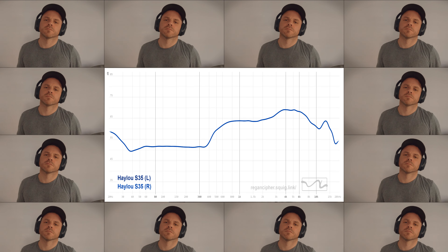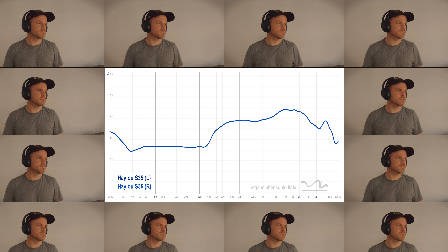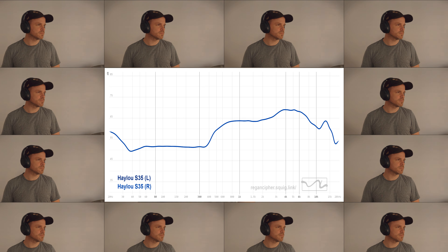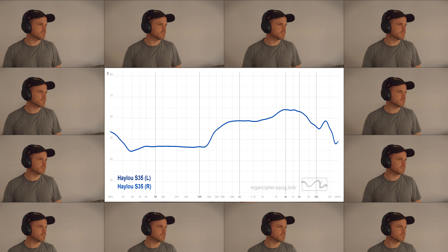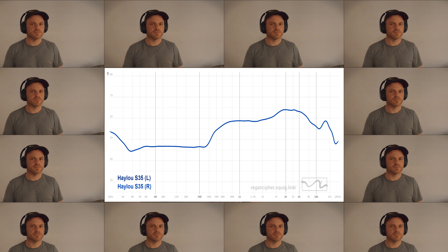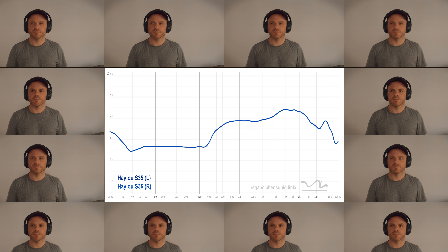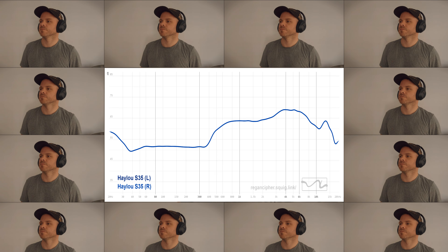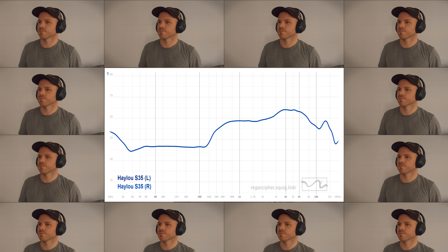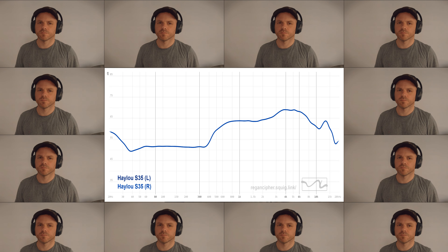Moving into the audio, the S35 boasts the usual 40mm dynamic drivers, capable of high-res audio in wired mode, defaulting to the AAC codec in wireless. If you're used to budget headphones sounding harsh on the trebles and bloated on the bass, you'll be pleasantly surprised. Sound is really quite pleasant and easy to listen to across a variety of music styles. Despite a sizeable dip from sub-bass into mid-bass, it doesn't feel that noticeable — on tracks like Ariana Grande's 'God is a Woman' there's still enough bass for non-bass-heads to avoid sounding excessively thin, though on more simplistic tracks the bass can sound a little detached.